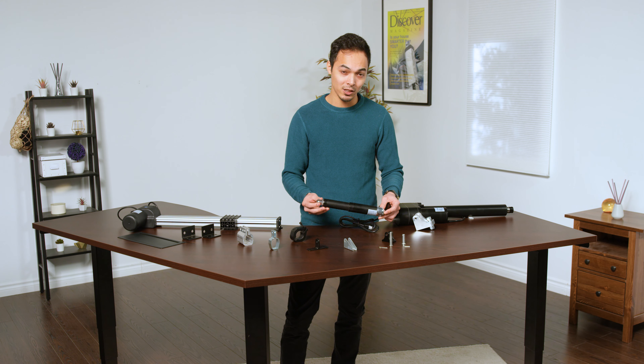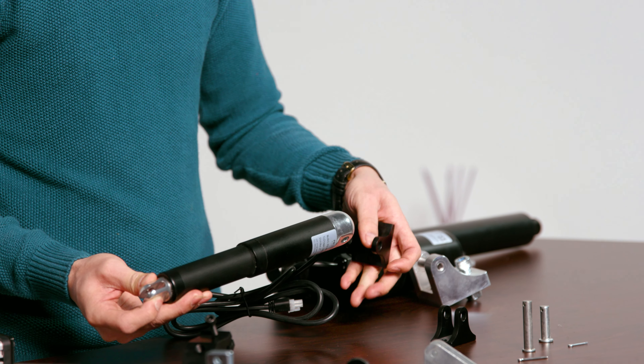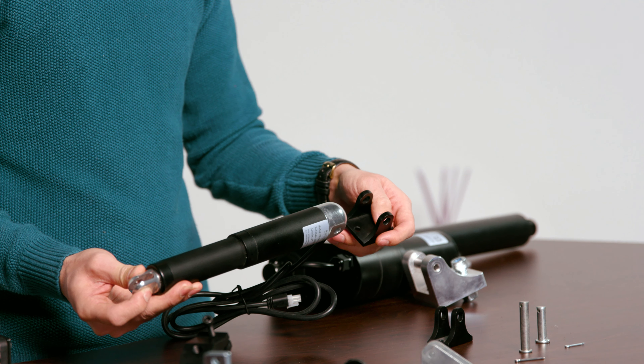The stroke end is going to be a little bit slimmer, so we're going to use the slim mounting bracket. The motor end is a little bit wider, so it also comes with a wider bracket.